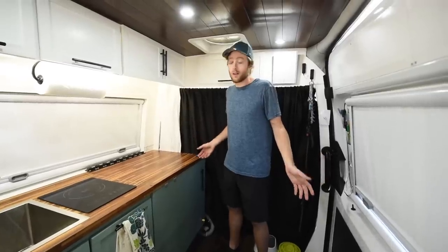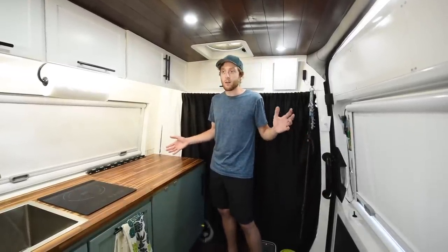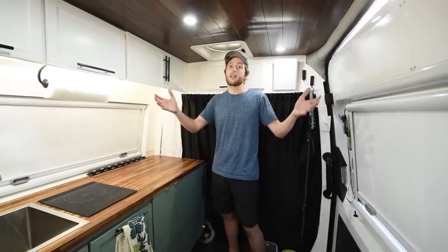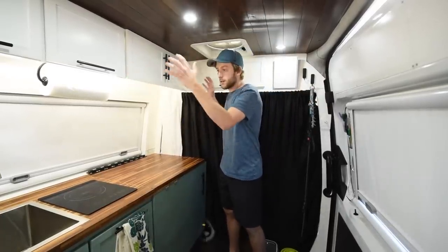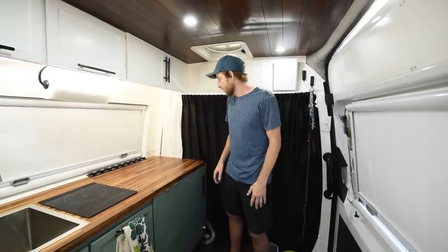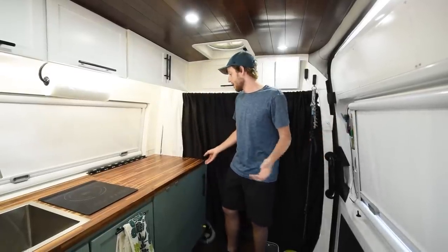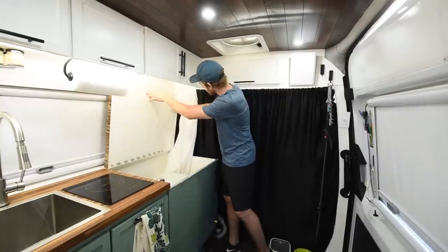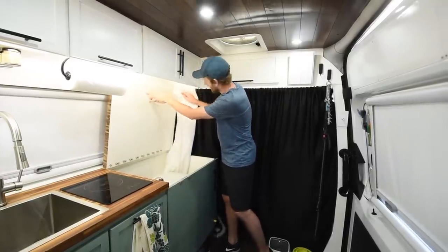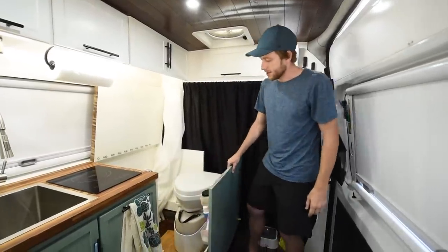One of the things we really wanted in our van was a shower. When it came time to decide, it was very important for us to keep our space nice and open, so we didn't want a fully permanent closed-in shower — we had that in our last van and it wasn't really good for us. So this is the solution we came up with. As you can see, the entire right side of our kitchen here has a fold-up countertop with a little hook that keeps it in place, and the bottom here actually slides out.